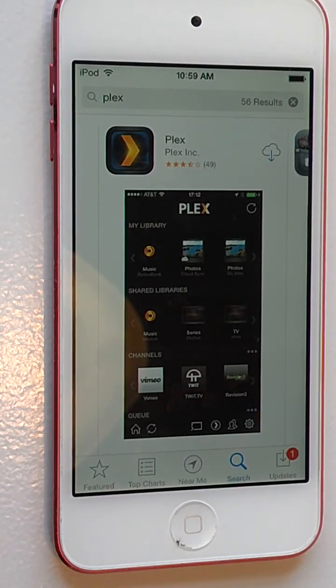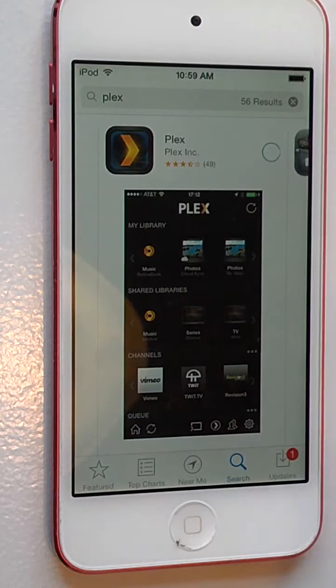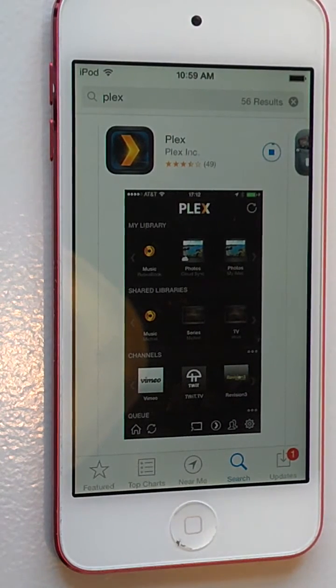I've already downloaded it before, so I'm just going to go ahead and click on this cloud button. You will see an install icon there if you haven't previously downloaded it.